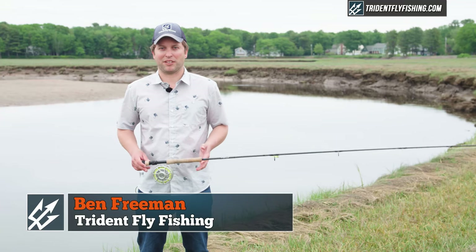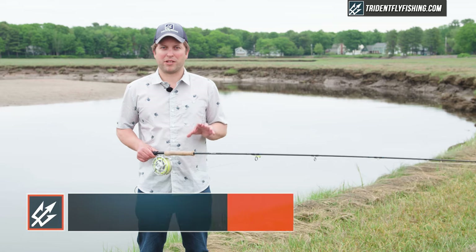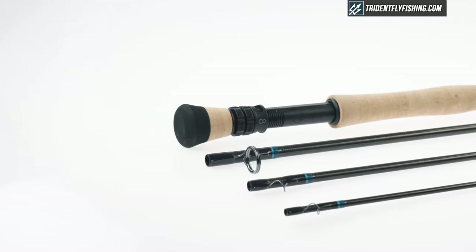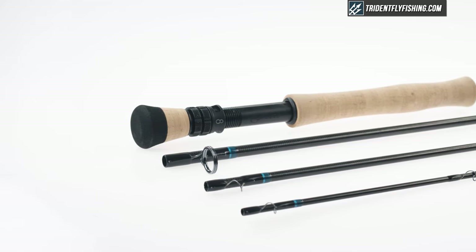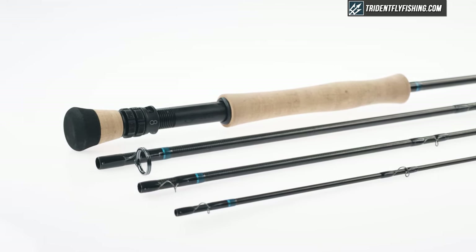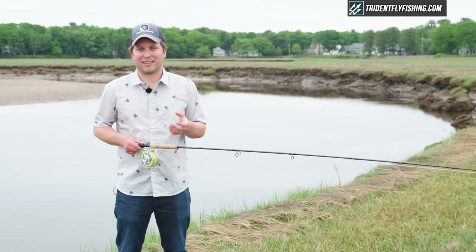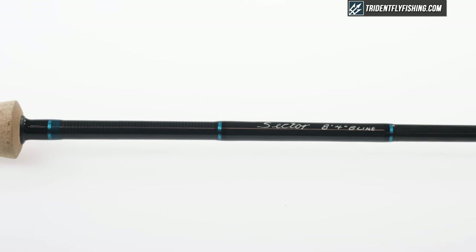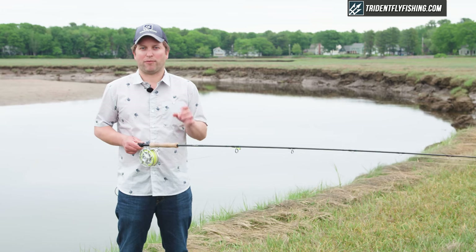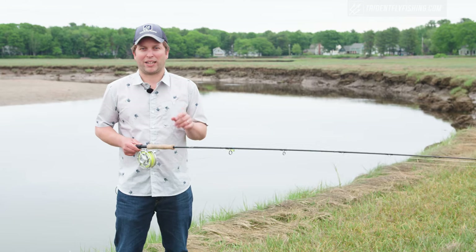Hi, Ben here from Trident Fly Fishing back with another quick take. Today we're going to be taking a look at one of my favorite new rods — the Scott Sector. In particular, because we've already done a full review on the Scott Sector, we're going to be taking a look at two of the eight-foot four-inch models. These are really fantastic rods for a lot of anglers and a lot of situations, but they have one really big problem — I'm going to tell you what that is right now.